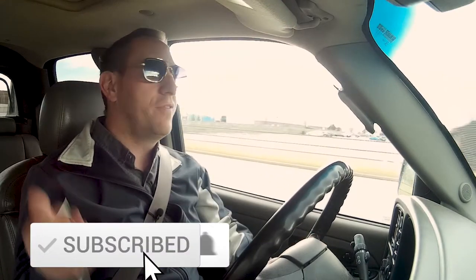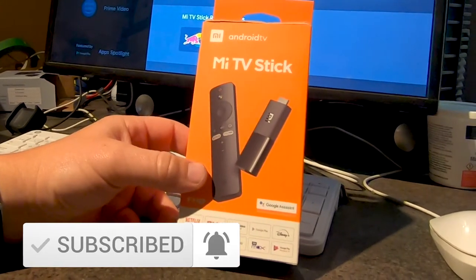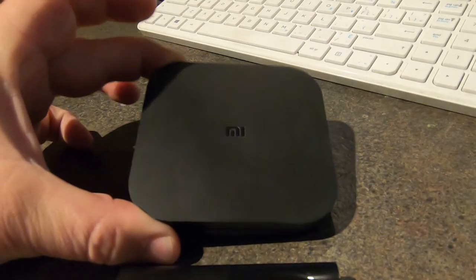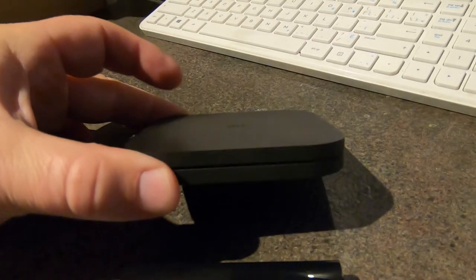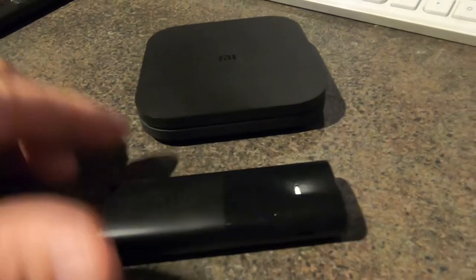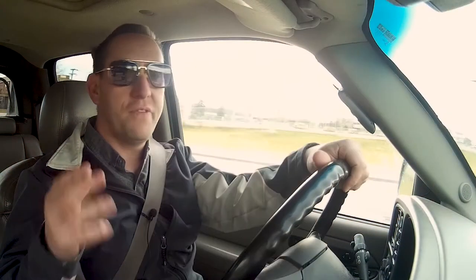Hey, welcome to GT Canada. Today I want to review the Mi Stick, created by the same company that makes the Mi Box, the Android TV Mi Box. What's so special about this stick is that it has similar specs to the Mi Box, which is an Android 9.0 spec TV box that has Chromecast built in.